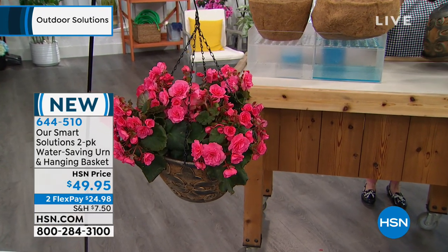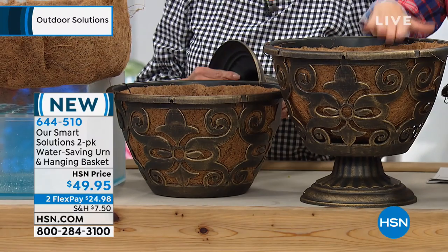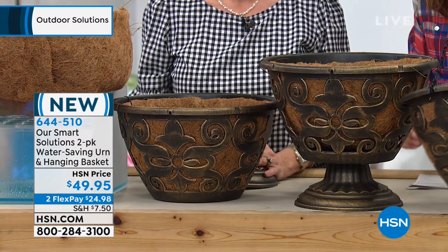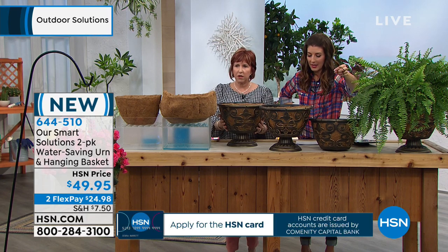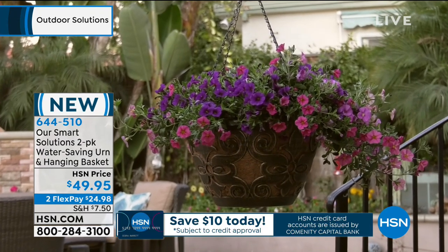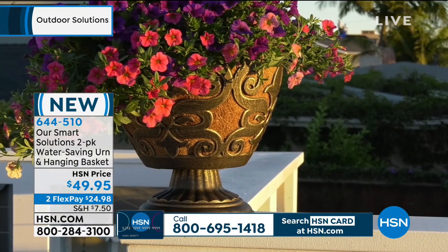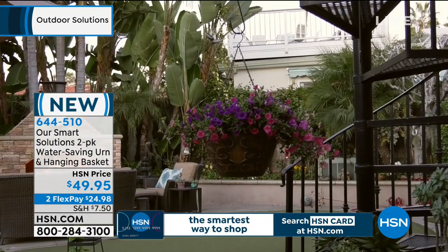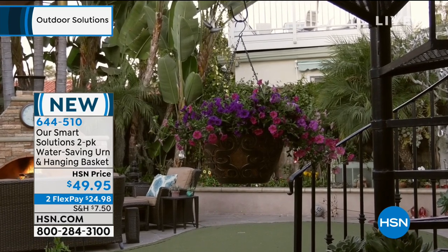We're going to pop the bottom off and it's a hanging basket. You have your hanging basket outside, and you can decide - you're getting two, and it can either be the urn on the stand, or you just attach the bottom and you've got a beautiful urn. Plant this once and you've got a hanging basket; if you want to put it on the ground, just take it down and pop that bottom on. Everyone's getting two planters, two bases, and two metal hangers.